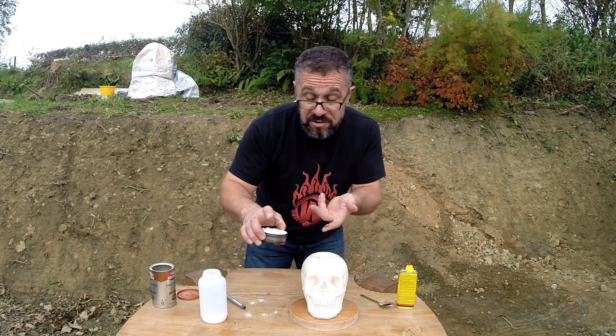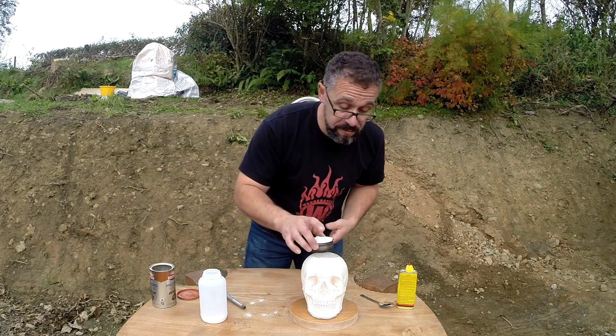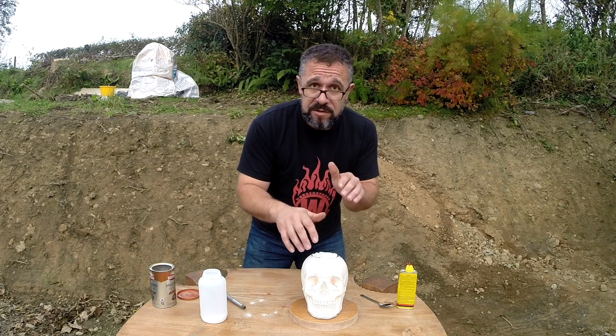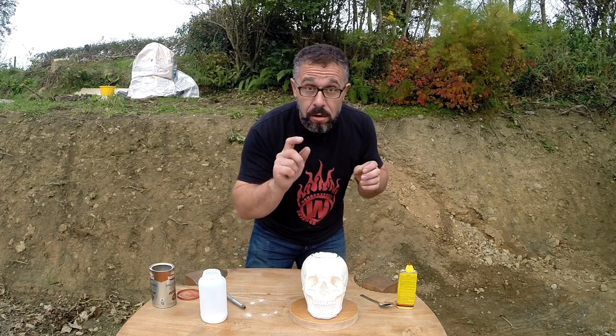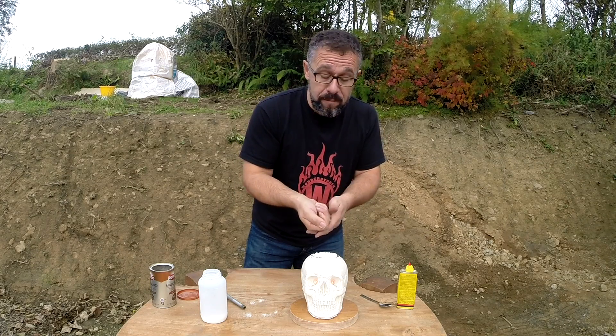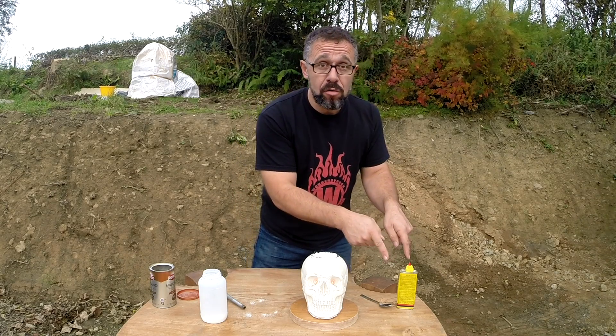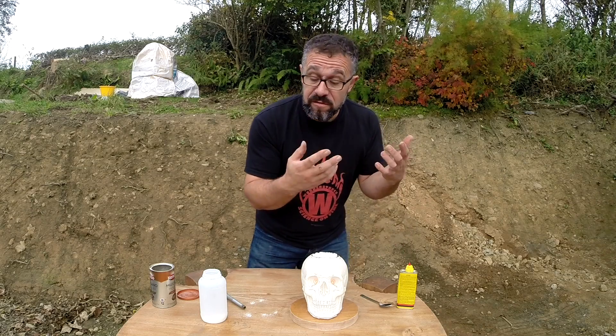You don't need the skull holder — you can just do this. But if you do it on a table, do it on a heatproof surface. One thing to be very careful of: as the flames die down and it uses up the lighter fluid, do not be tempted to squirt more on, because the flame will travel back up the stream of lighter fluid and can possibly cause this to explode, which is very dangerous.